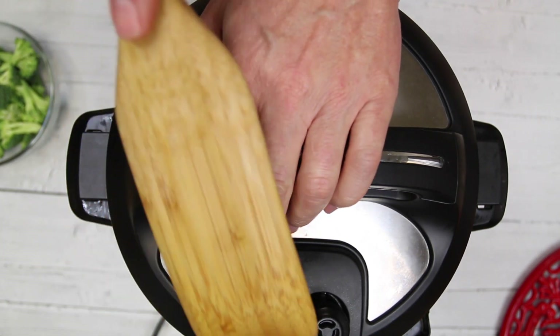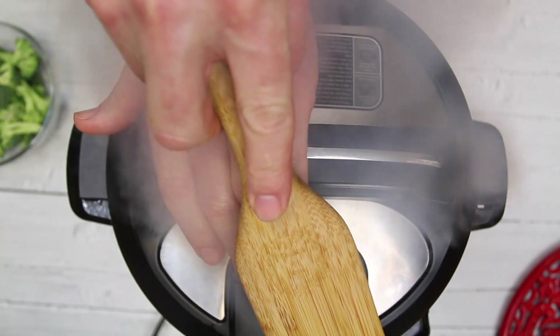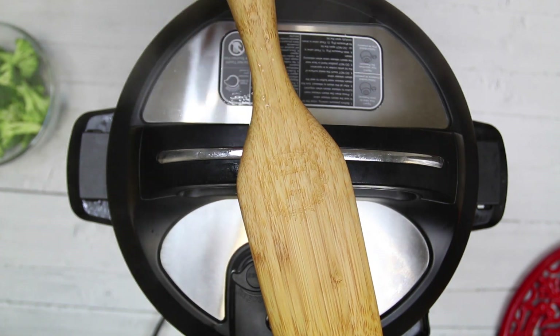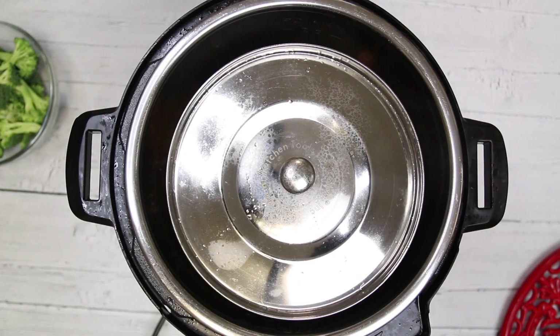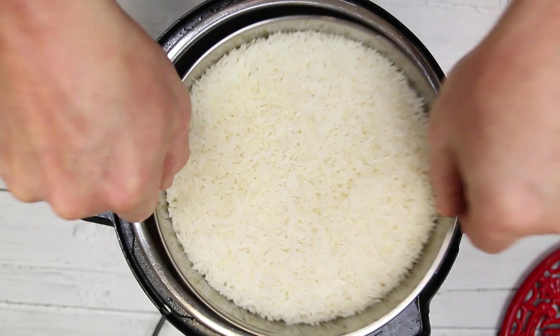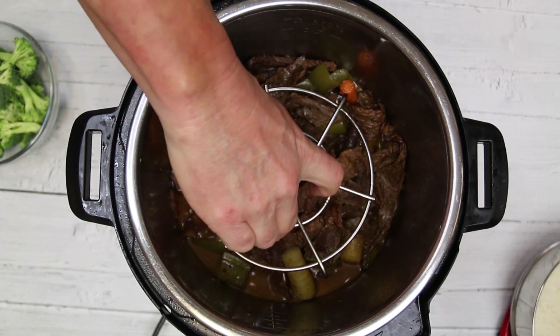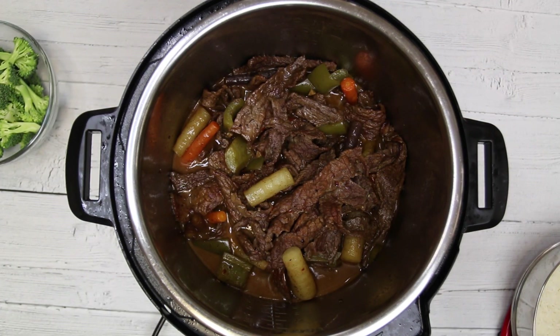We're about ready to quick release this — I'll use my handy dandy spurtle to release the steam. Our pressure is released. We've got our rice out of there — let me show you what it looks like. Now that we've removed the rice, let's set the Instant Pot back to the sauté setting.